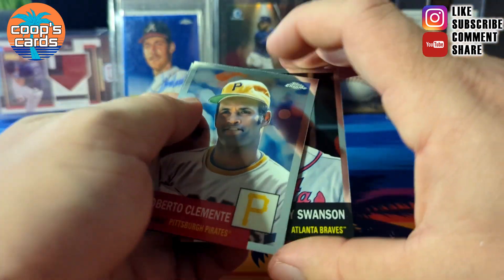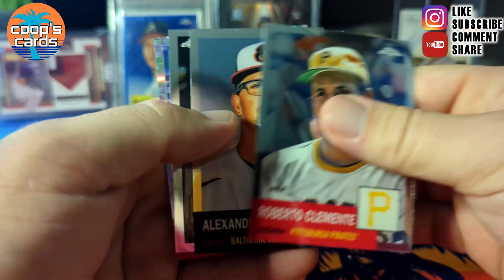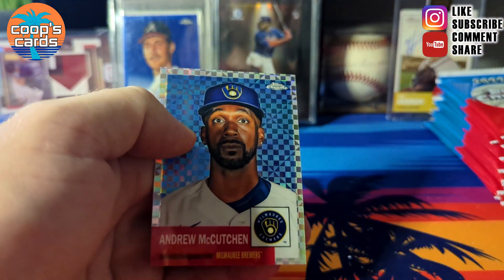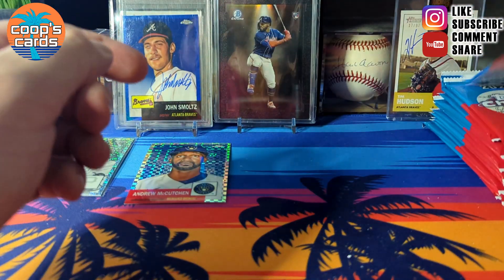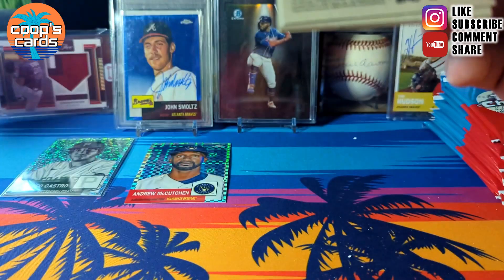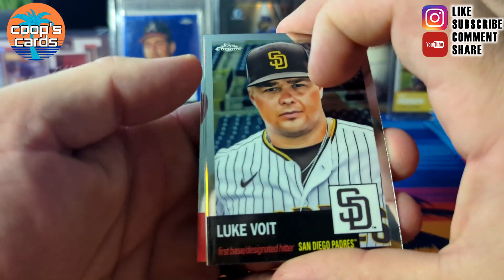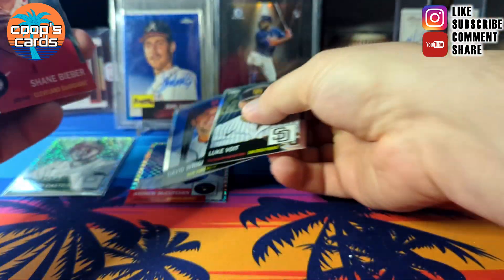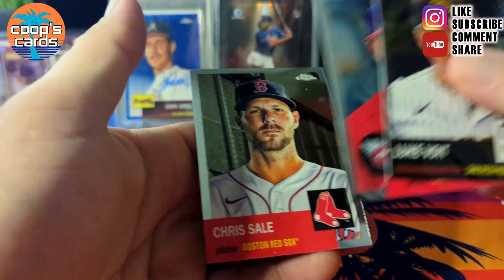X-fractor coming up: Clemente, Wall, Dance B, and then an Andrew McCutchen X-fractor. Then a normal refractor: David Wright, Shane Bieber, Chris Sale.